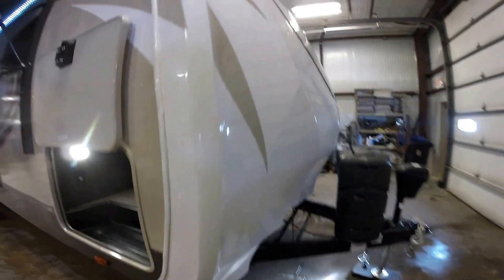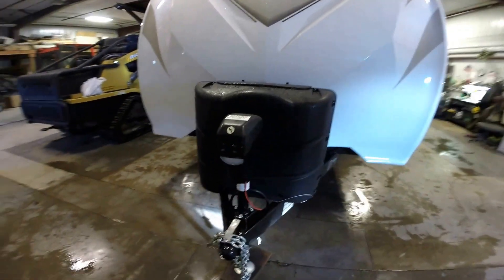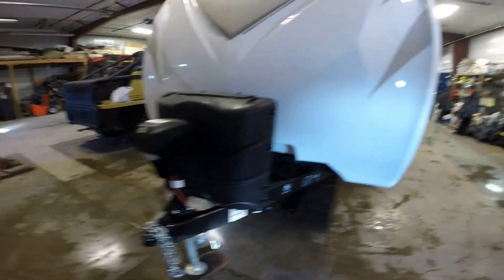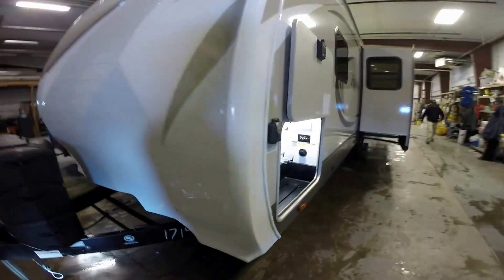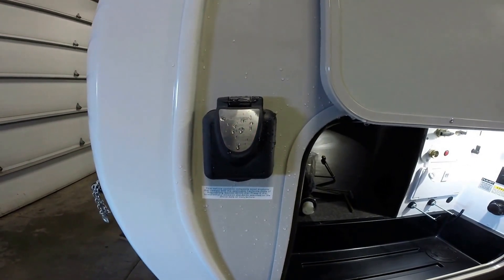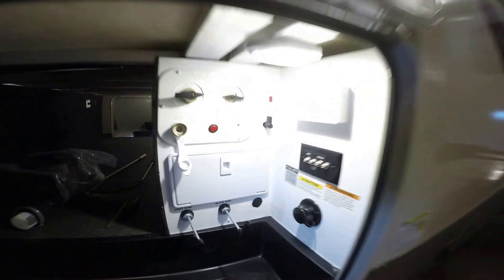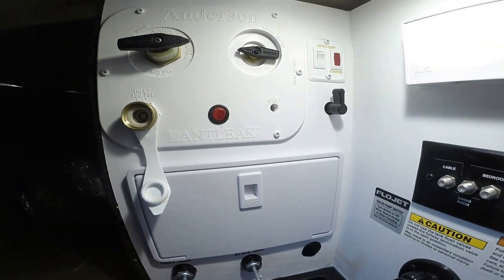It's got a front cap with LED lighting right in that cap — really nice feature. You've got two 30-pound propane tanks and a power tongue jack. What this is right here is a solar panel hookup — you can plug it in right here, nice to have it all pre-wired. All your controls and your outside shower are up in this front storage area.